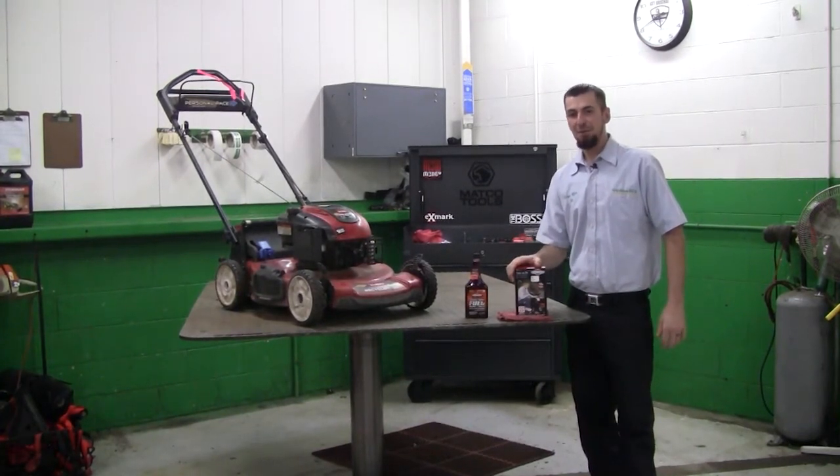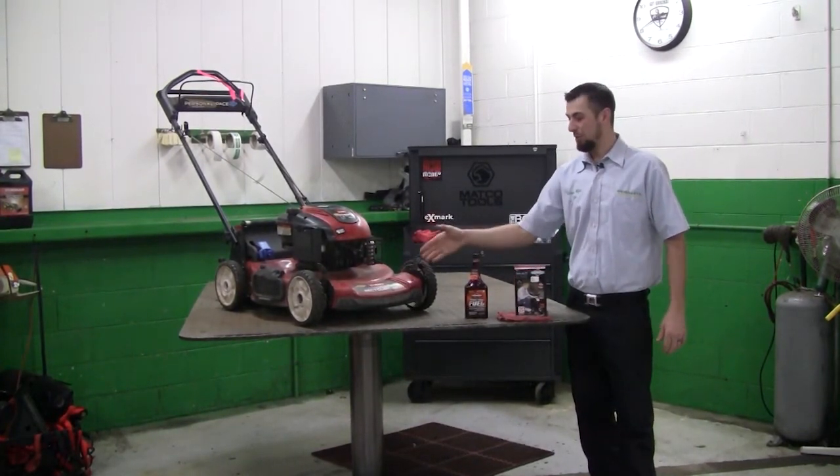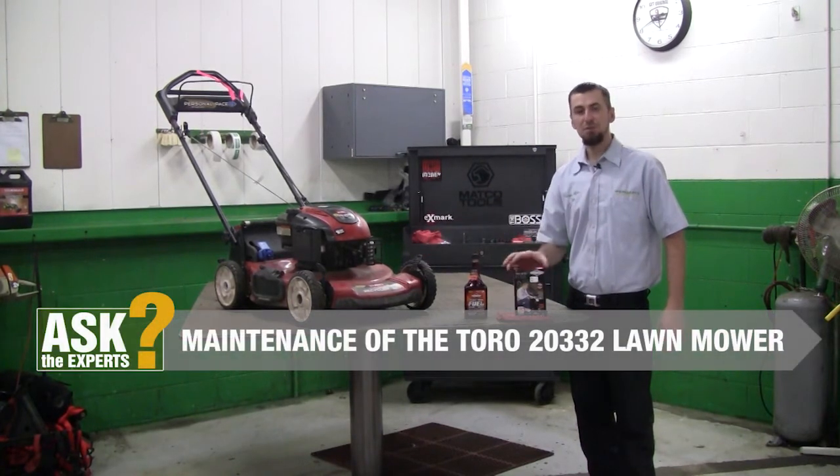Hi everybody, Tom from Weingartz. Today we're going to be doing a maintenance on a Toro 22-inch recycler, model 20332.